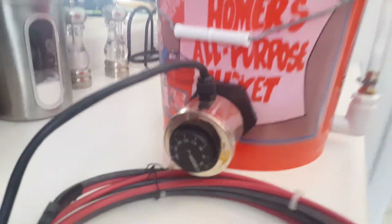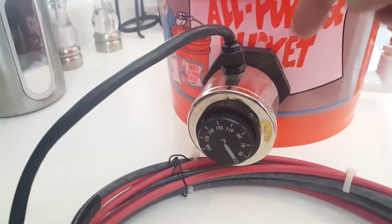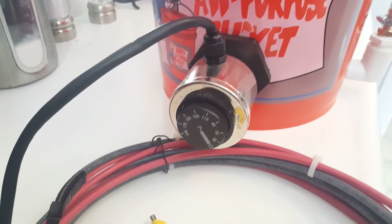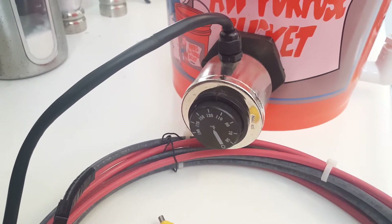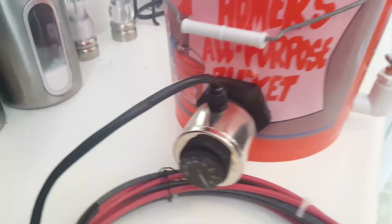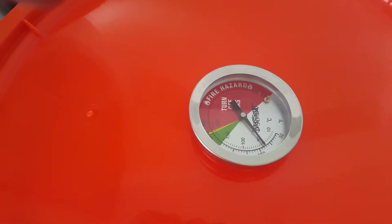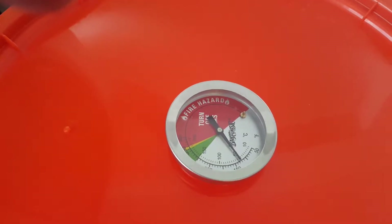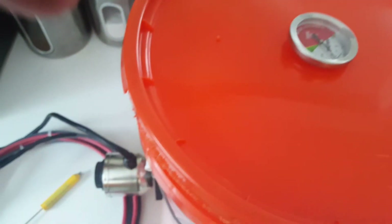This heating unit is pretty cool — it's a 12 volt, 200 watt unit with a variable thermostat. You can see right here the thermostat is set right at 120 degrees Fahrenheit. There are 10-degree Fahrenheit graduations, so you can see we're at 120.